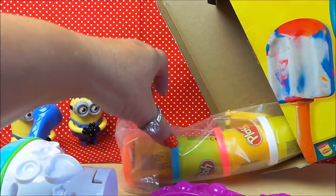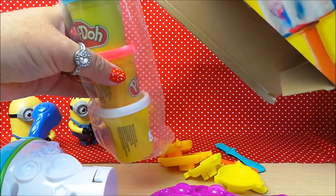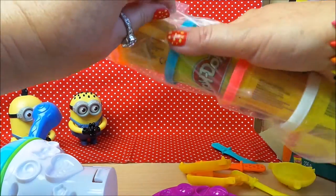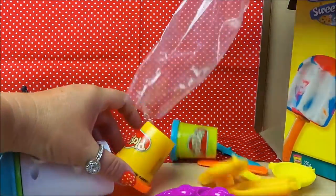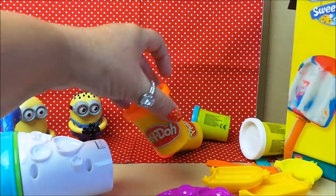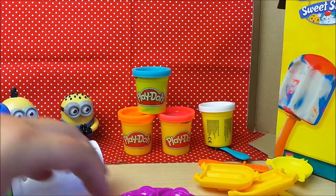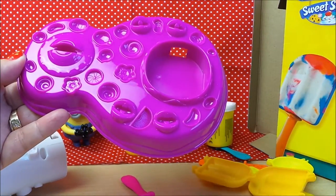So there's the stand, and here's all the wonderful Play-Doh - we've got orange, blue, pink and white. And here are all the fantastic little molds that we can use to make our lollipops. So let's take out the Play-Doh and see how this works. This is our tray with all of our molds inside.